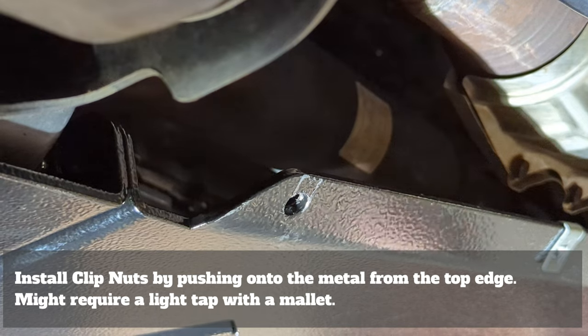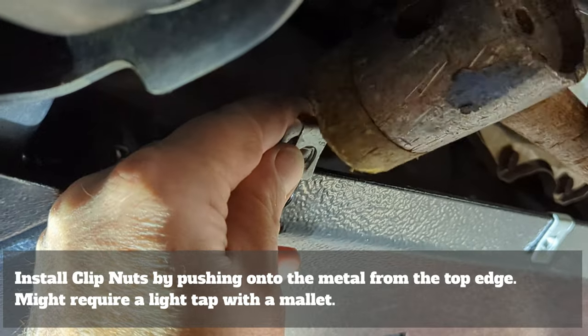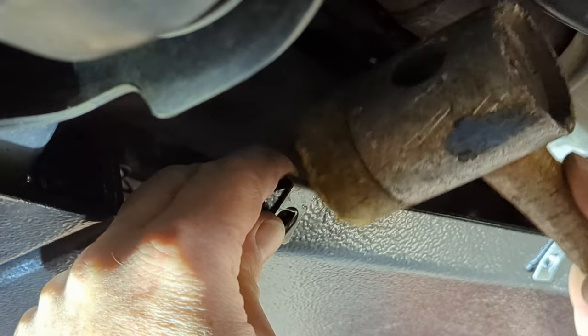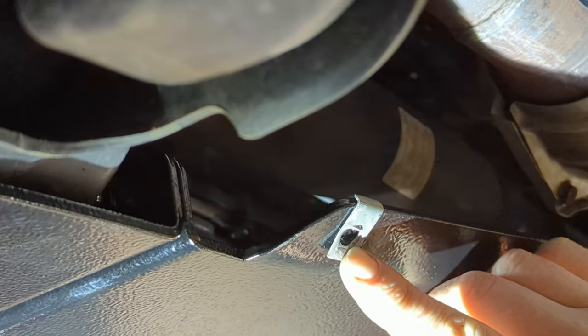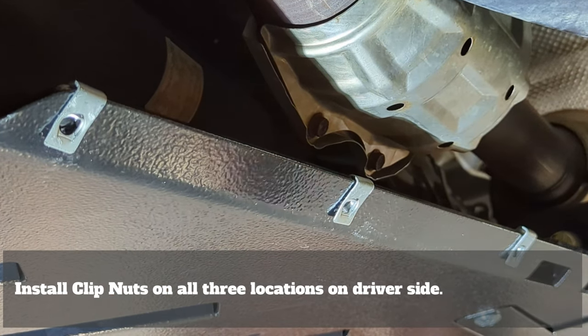The clip nuts will install from the top of the flange inward. Using a mallet, you can lightly tap the clip nuts into place so that the hole is nicely lined up in the center of the clip nut. Continue the installation of the clip nuts through all three locations on the driver's side installation.